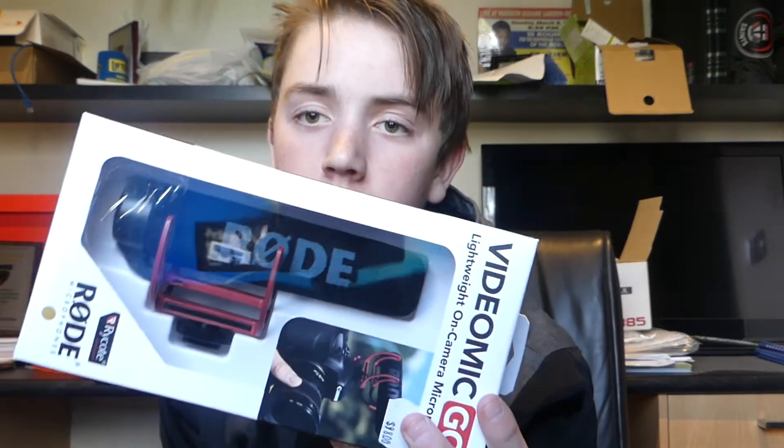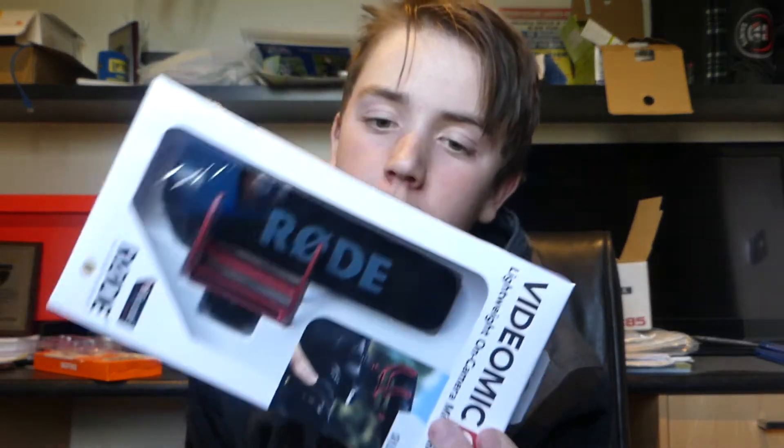That didn't go as planned, but I'm doing an unboxing video for you guys. You obviously know what it is already — it was on the title and thumbnail I guess — so it's the microphone. It's a Rode microphone — I don't know why I forgot what it was called.